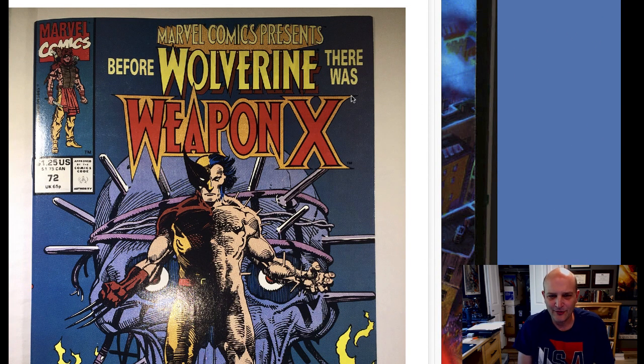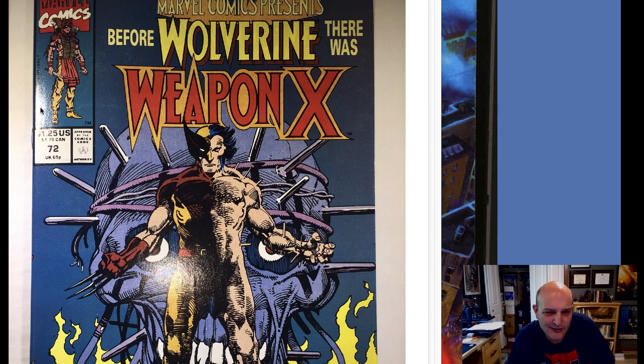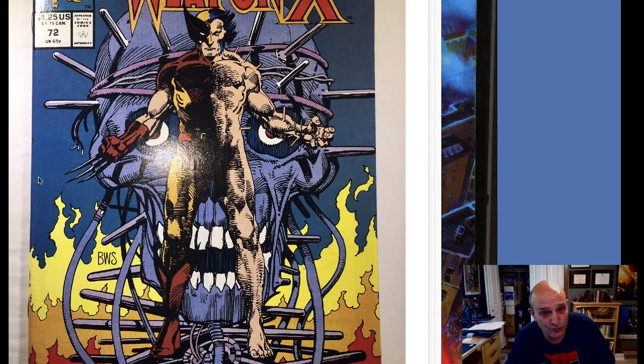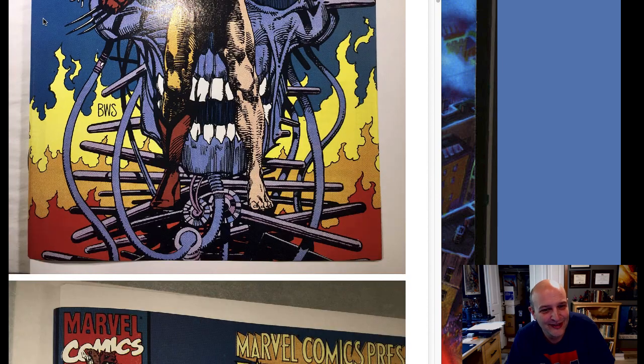I got most of the red ink off this book but not all of it. It's an FF48, which is the first appearance of Silver Surfer and first appearance of Galactus — he has some weird colors in his costume. Happy birthday America! Now this one's not going to be all that interesting because it's just before and afters, but our old pal Stephen Nathan has some examples of what you can do. He's got Weapon X72 and the important thing to note is how glossy this cover looks after he's cleaned it and pressed it — look how beautiful and square his corners are.